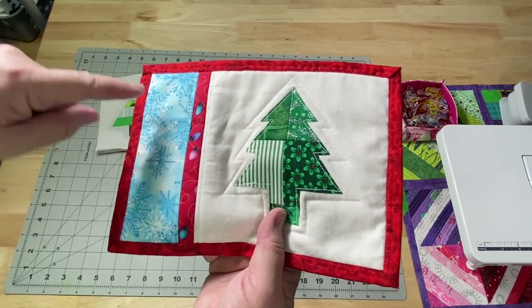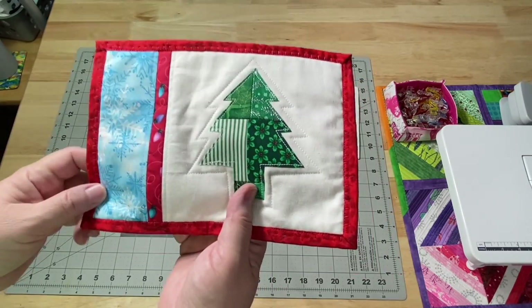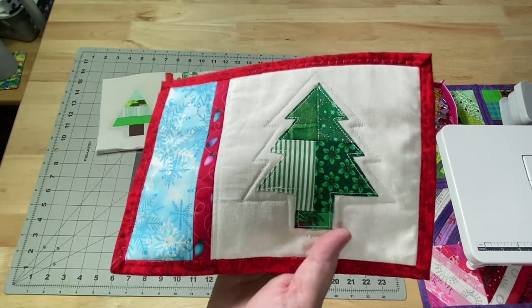I thought this one would be really fun if you wanted to put people's names on it, so you can use it as a place setting when you're having a party. You can put anything you want over here — it doesn't have to be Christmas themed or winter themed. And then you can still add the names.